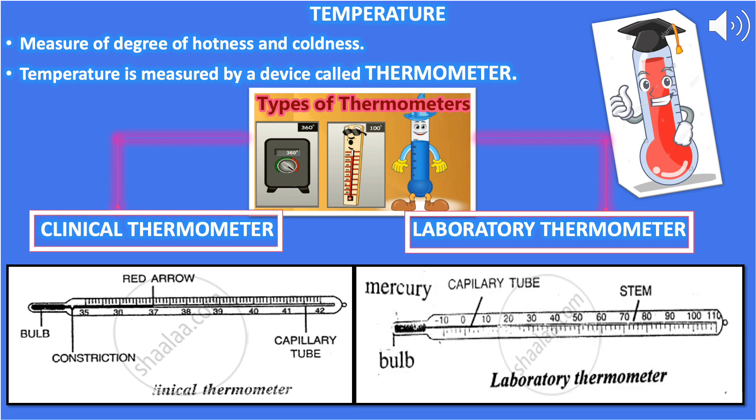The normal temperature of the human body is 37°C or 98.6°F. If the body temperature is above 37°C, it means the person is suffering from fever.